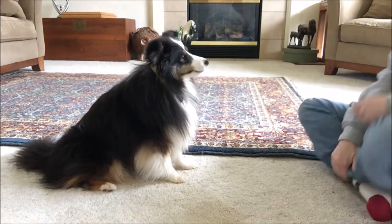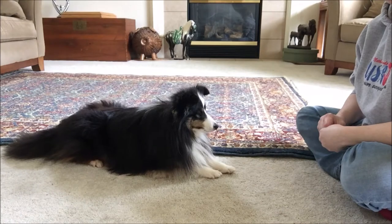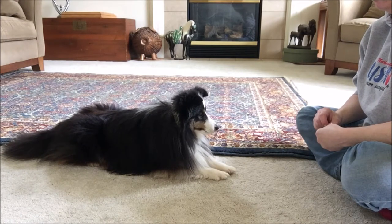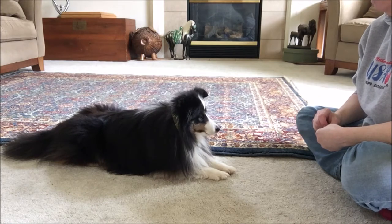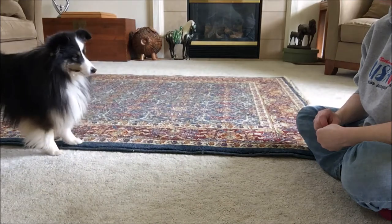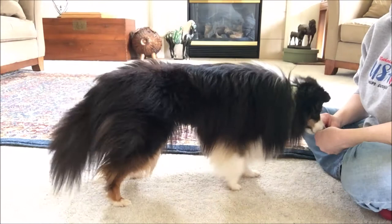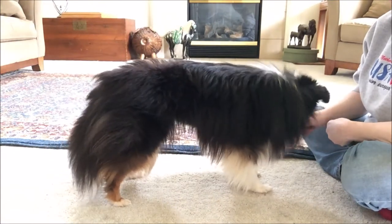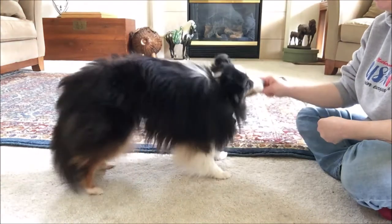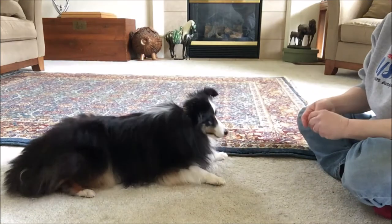I found the dog again and we are working on take a bow. When you're working on take a bow, it's the position between a stand going into a down. When working on a down from a stand position, usually the dog will put the front shoulders down first, leaving the rump up in the air, and then drop the rump. So we're gonna start in a stand.